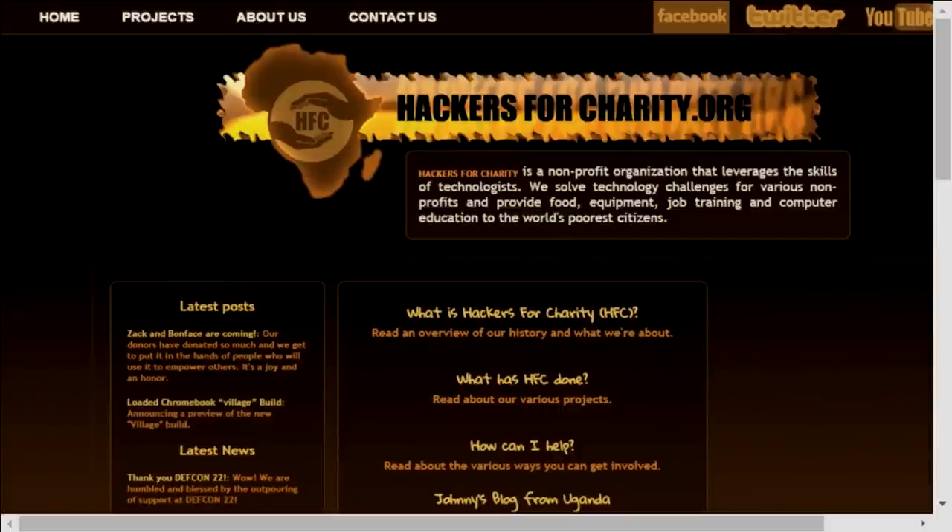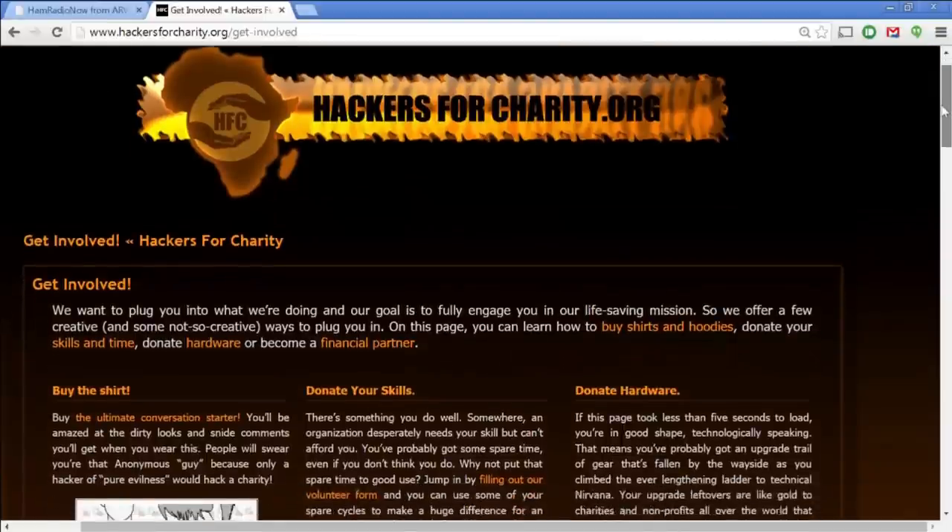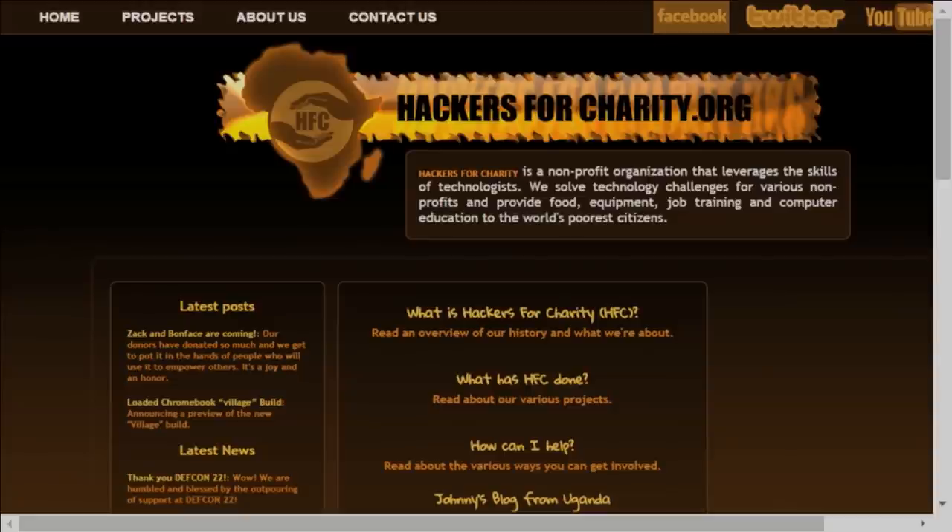We're also brought to you by several hams who encourage you to look into hackersforcharity.org. The term hacker really means people who love to dig into their computers and software and make them do cool things — maybe a little unorthodox, but not necessarily evil. Hackers for Charity was founded by Johnny Long. He figured out that you could use your hacking skills to help people around the world who really need you but can't afford you. They're headquartered in Uganda. Check them out at hackersforcharity.org — and remember, the announcement was paid for by a group of hams interested in that cause.